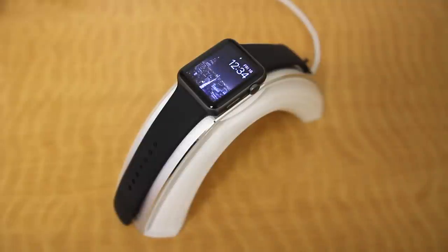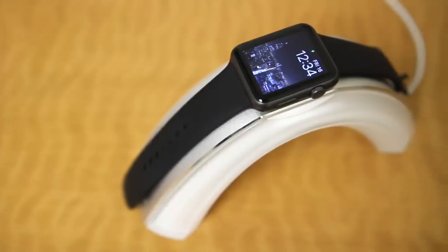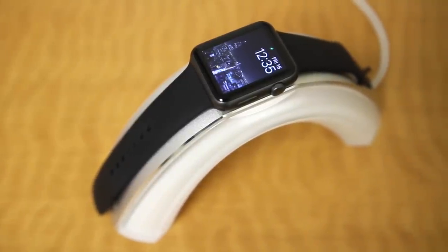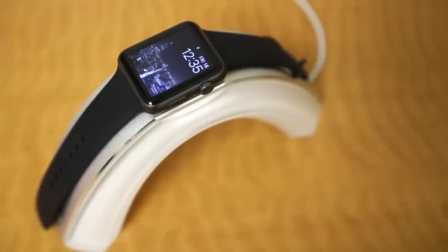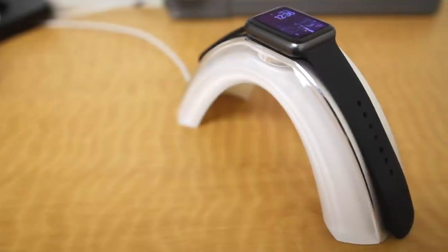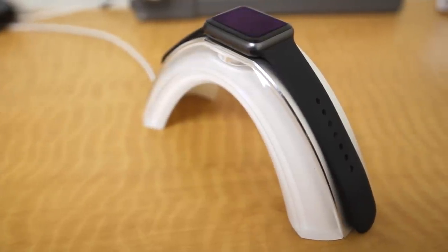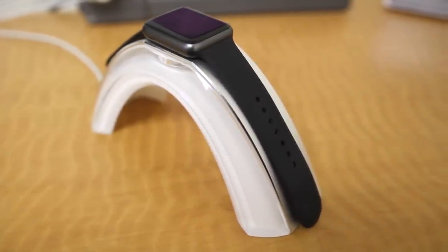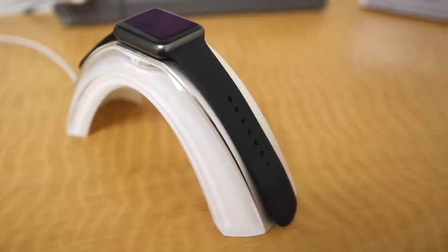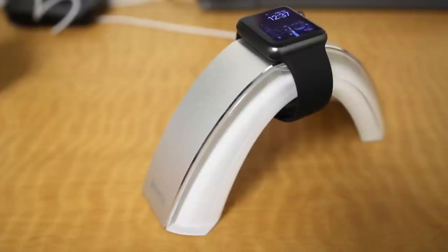The stand itself spreads the watch and band completely out so you get to see every aspect of the watch, which is pretty cool. The overall look of this stand is really unique. It holds the Apple Watch really well, so you don't need to worry about it being bumped or knocked off. Overall, I'm a really big fan of this charging stand. For only $20, this is a pretty good deal — it's good quality, looks really nice, and functions exactly as it's supposed to.